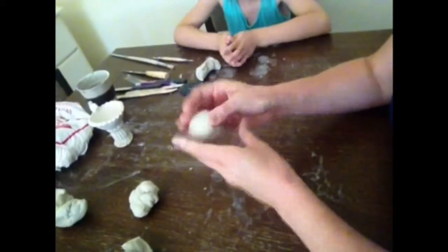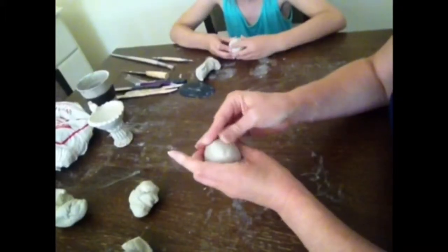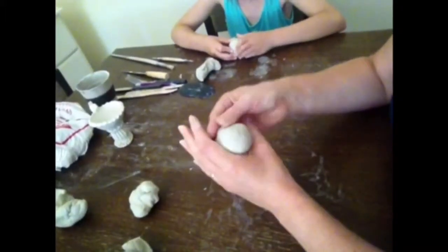I'm smoothing over some of those cracks. My clay is quite dry to begin with — that might give me a lot of cracking today. Let's see how we go.